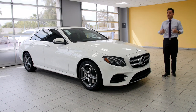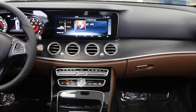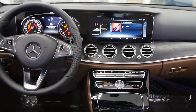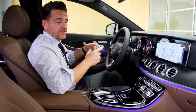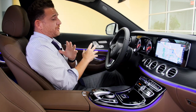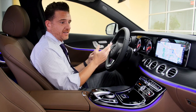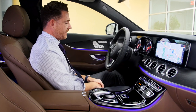This car as it sits is one of the most technologically advanced vehicles being mass-produced on the road today. You have to come in so I can go over everything, but I'm going to give you a couple of key features inside the car. Welcome into the cabin of this beautiful E300 — this is the nut brown interior, available for the first time in 2017 in the E-Class.